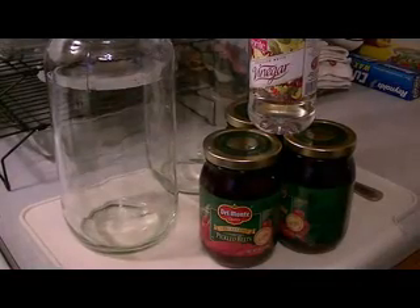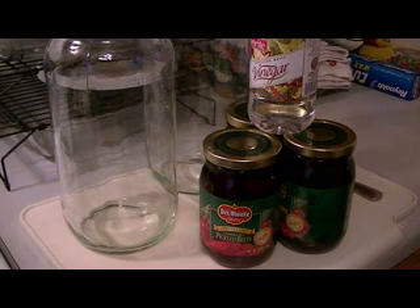Hey everybody, I'm going to recreate my pickled egg video. That pickled egg video that I made four or five years ago was the very first cooking video I ever did, so I wanted to remake it.